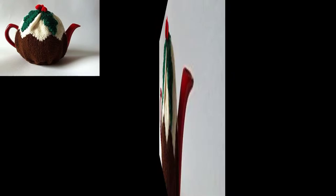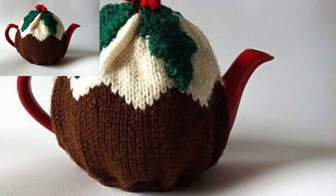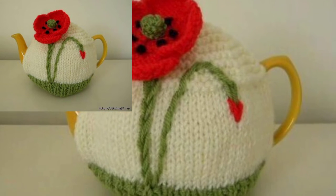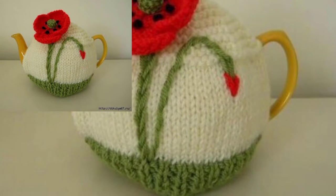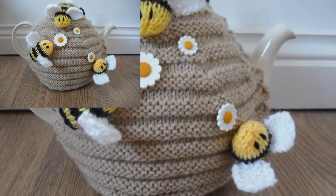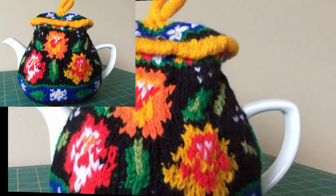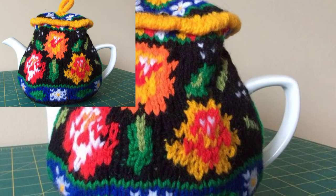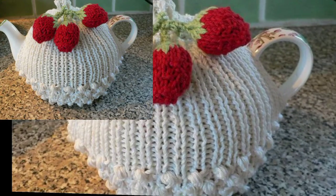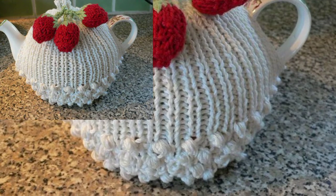For this crochet teapot cover, you can work with different colors to learn how to make ripple patterns. This simple pattern uses standard and simple crochet stitches to make an attractive and colorful cover. You can modify the crochet design according to your own style and preferences.